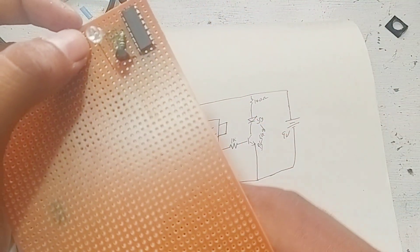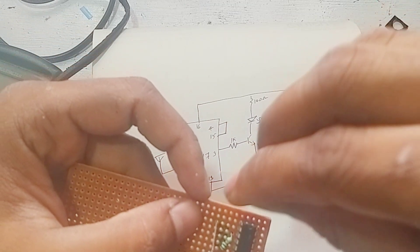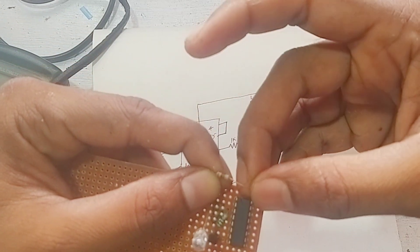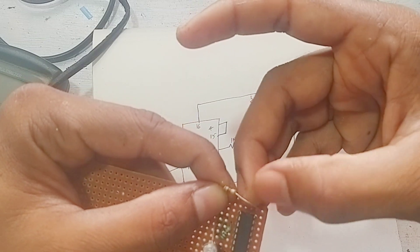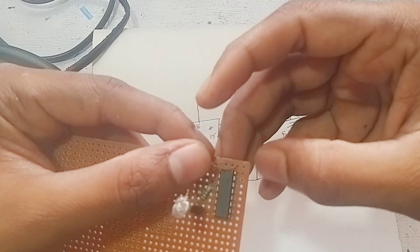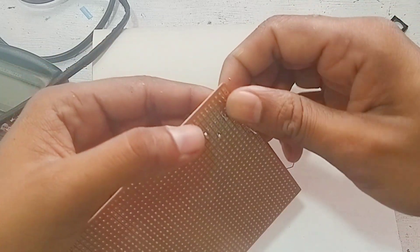This resistor will be used. It's not yet time to finalize the connection — I would like to use the wires and jumpers. I would like to use the wire and the solder.